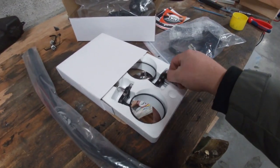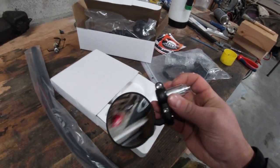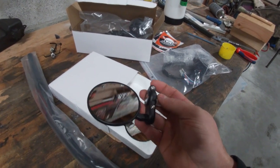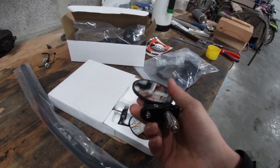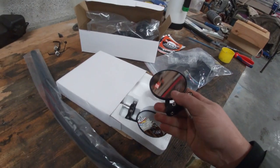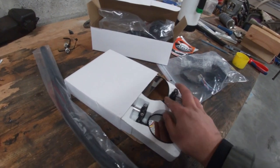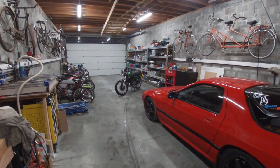So I've ordered a set of bar end mirrors. These actually have two options of mounting — you can mount them inside the handlebars, or if you remove the inner piece, you can clamp them onto something. They look nice and they're pretty sturdy. We will see how that looks, but first we have to disassemble the current handlebars.